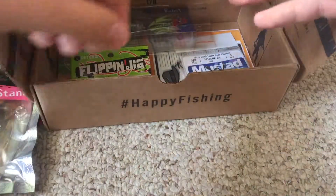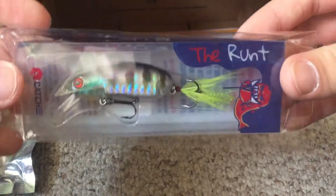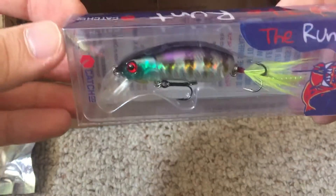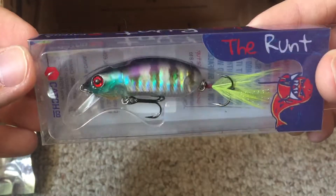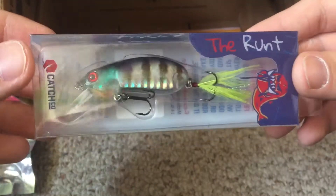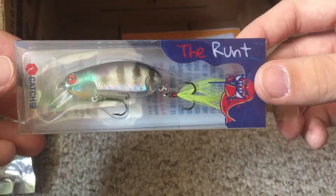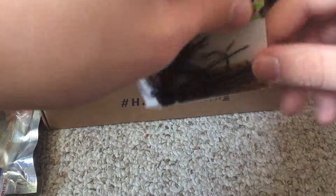Next we got the Runt from Catch Co. This is a very, very unique looking crankbait — it almost looks like a bug. I would definitely put this to use. I always like using unique baits that nobody else really uses. I've never even seen anything like this, so I'll set that off to the side.